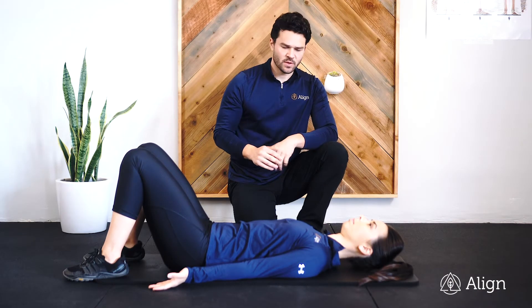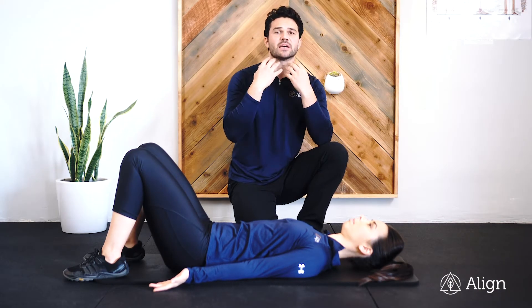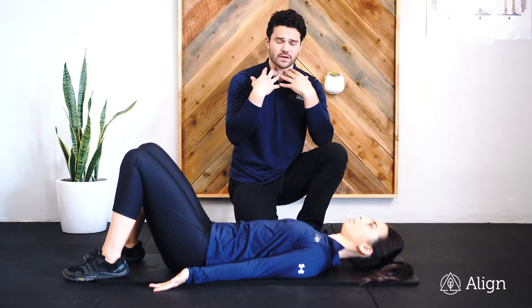This is Lying Chin Tucks. The purpose of Lying Chin Tucks is to activate the deep neck flexors on the front side of the neck.